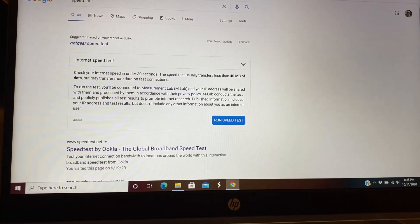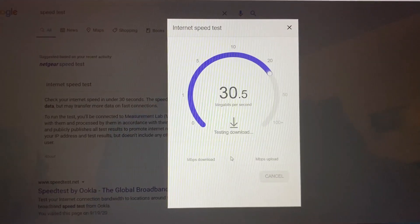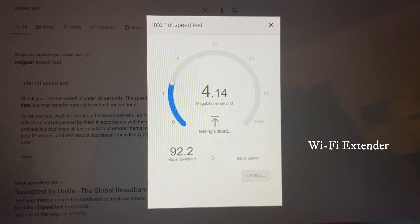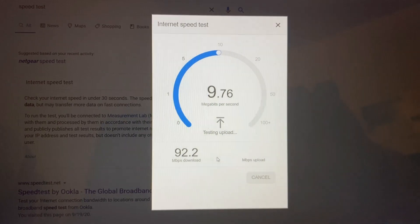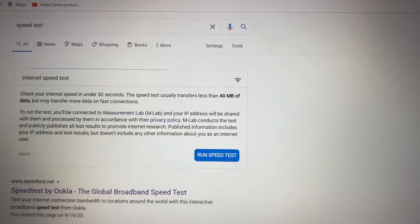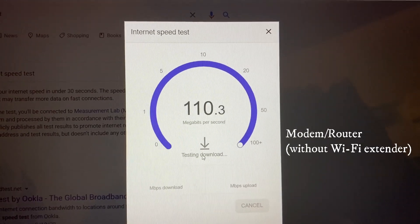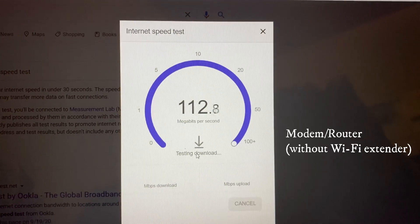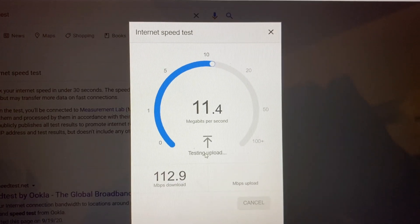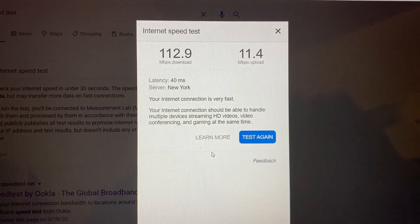All right, so I'm connected to the Wi-Fi extender. It used to be around 100 to 110 megabits download speed, so we're gonna see what it is now. It came in at 92.2 — it varies. I reloaded the page and ran the test again. Looks like it's a little faster without the extender, but the extender will definitely help for when I'm outside with my phone.